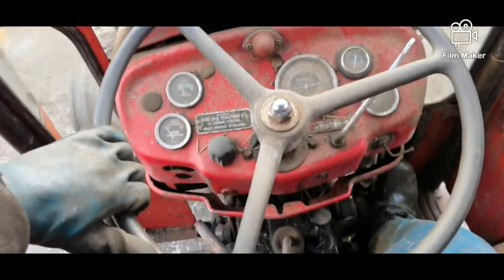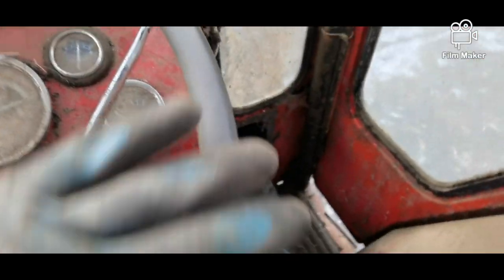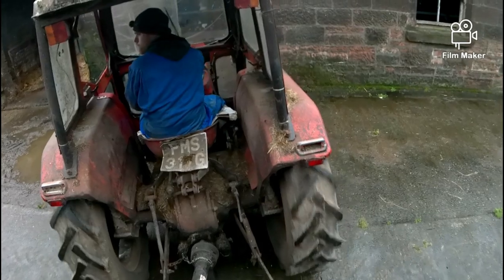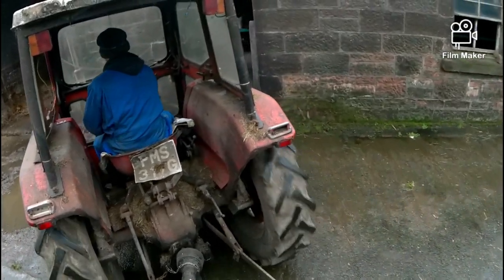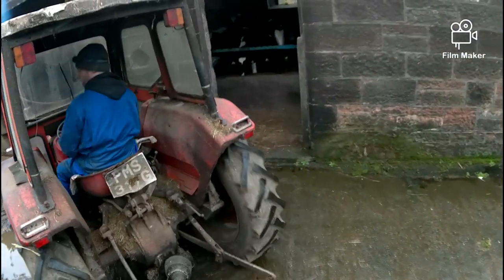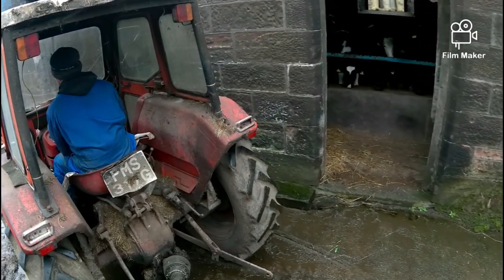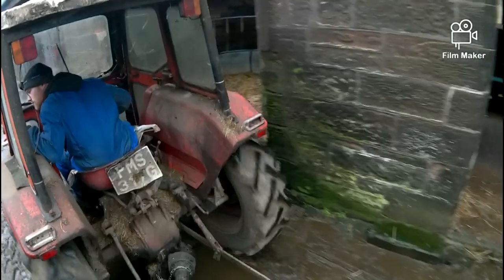Now I can go and fire the bales onto the back of this thing. Got my wee camera attached to the top there to give a couple of different angles — not the best, but better than nothing, just thought it would be quite cool.